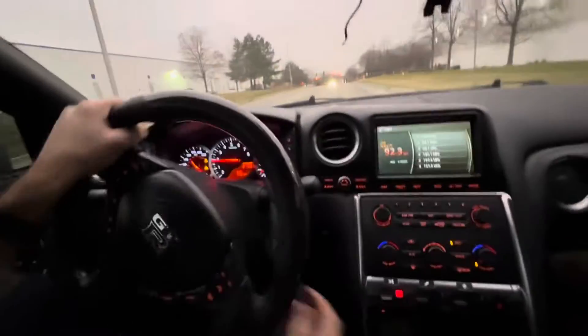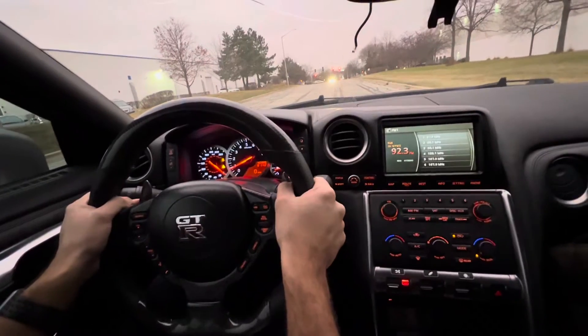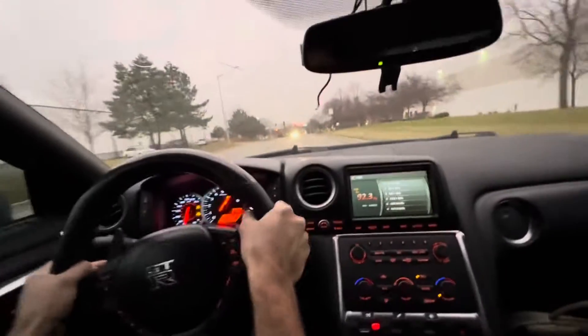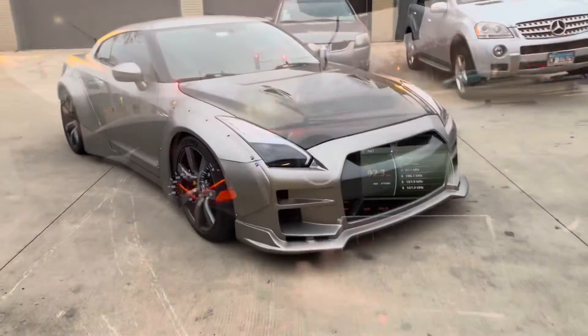A quick launch right here just to show — launch control is only active when you're in R mode. You can adjust it through the computer; you just hold the brake, hold the gas. It's a bit slow because it's really cold outside, but you can see the launch right there.